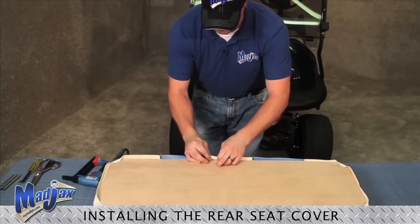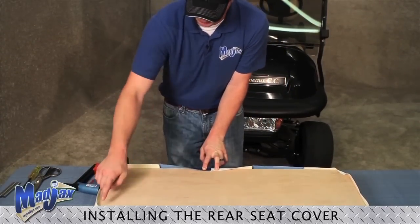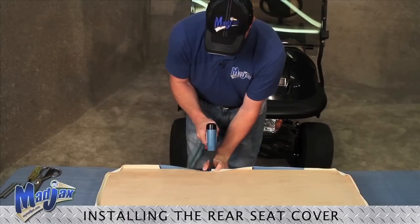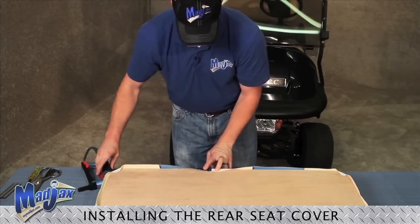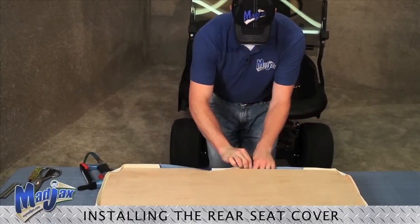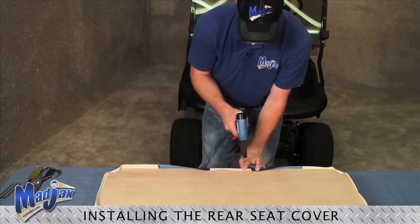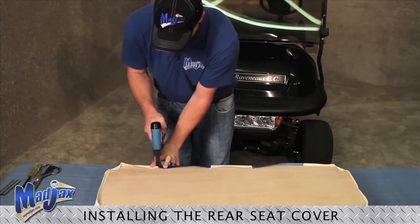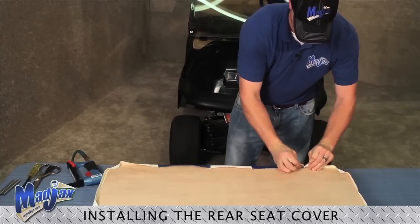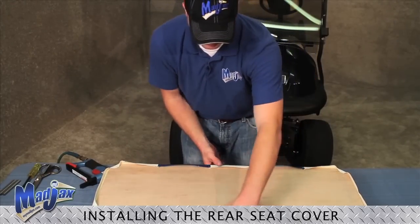Starting with one of the middle seams, you want to pull just as much fabric as we put on the sides and straddle your seam. Same thing — we'll pull the equal amount and straddle your seam before we nail the rest.